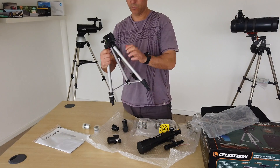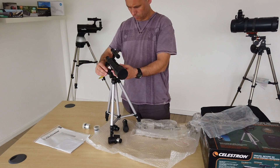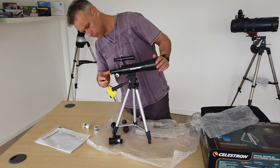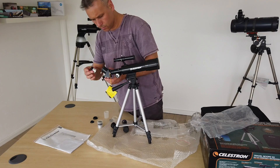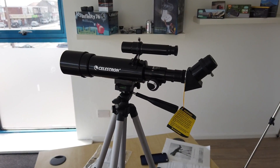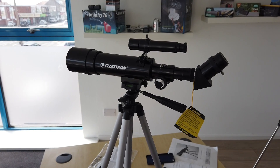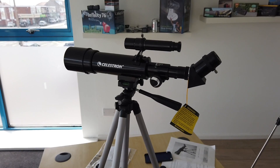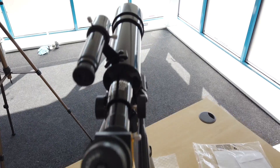So let's have a go at putting the thing together. The two eyepieces you get are the 20mm eyepiece, which will give you 18x magnification, and the 8mm eyepiece, which will give you 45x magnification. What we've got in at the moment is the 20mm eyepiece, and as I say that will give you approximately 18x magnification.